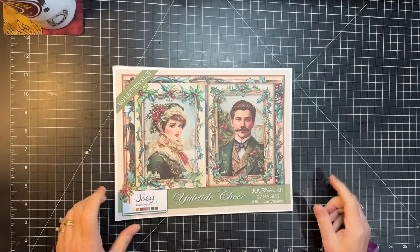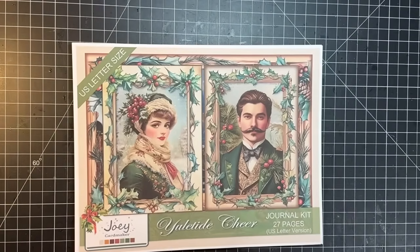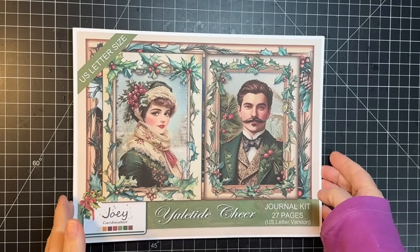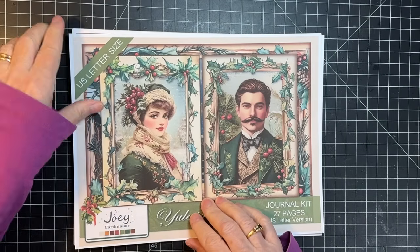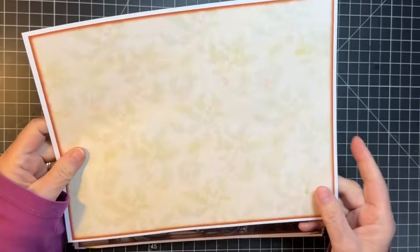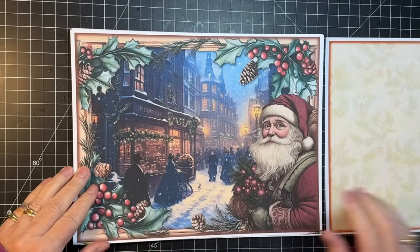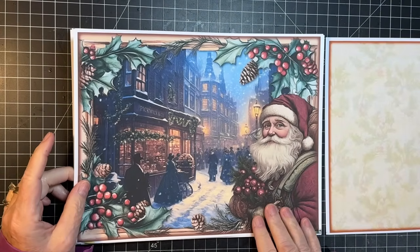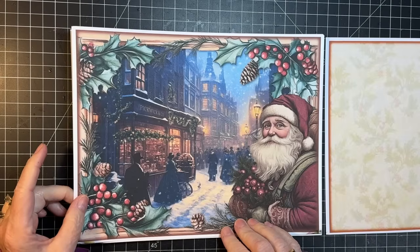Oh, it's so pretty! Let me see if I can get you down in here so you can see what I see. There it is - isn't it beautiful? And then there is a background page with beautiful holly. Look at these images! Oh, Santa, you're so beautiful. It takes a minute to take it all in. It's so pretty.